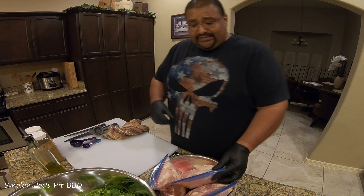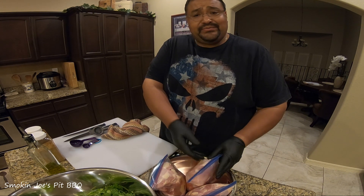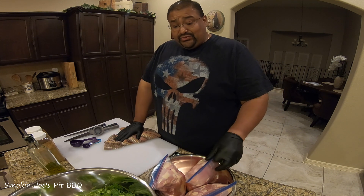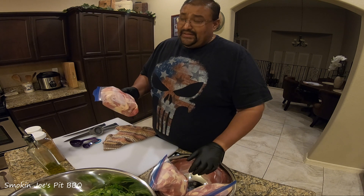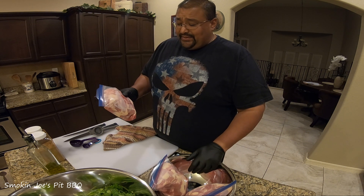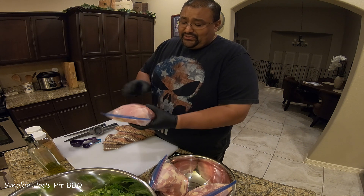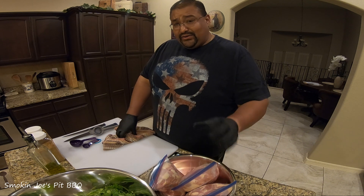What I'm starting off with is some chicken thighs, but you can use chicken breast, chicken drumsticks, chicken wings — it doesn't matter, but I'm choosing to use chicken thighs. I took them out of the freezer a couple days ago so they've been thawing out in my fridge. I'm going to clean these up a little bit, take the excess fat off, and make sure they're nice and clean.